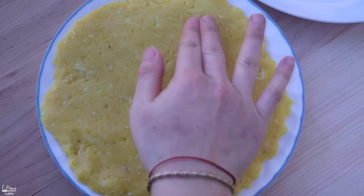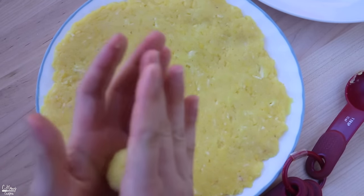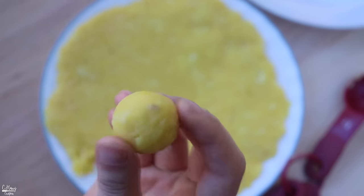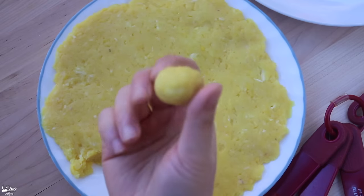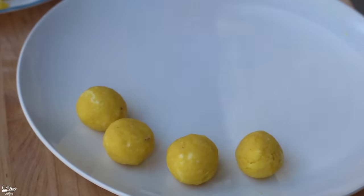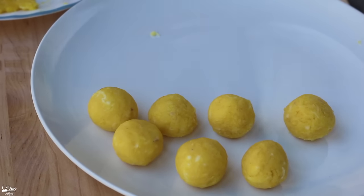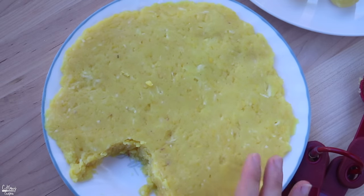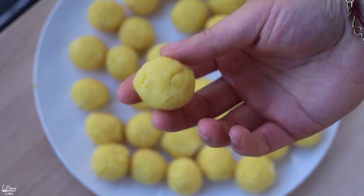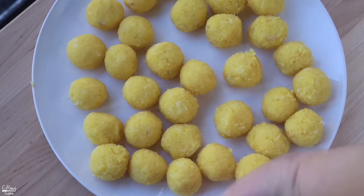The filling has cooled down and it's good to form into little balls. I'm going to use about half a tablespoon per ball. You can definitely make this filling a day before, let it cool, and form it the next day. If you have a small cookie scoop, definitely use that — it might be a little easier. I finished rolling and made about 32 little balls. We'll set these aside and start making the dough.